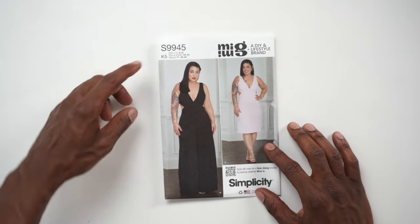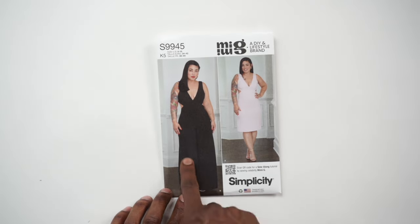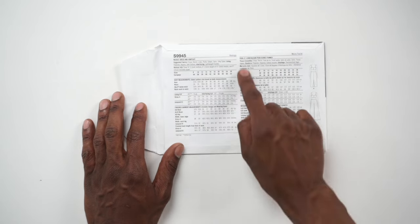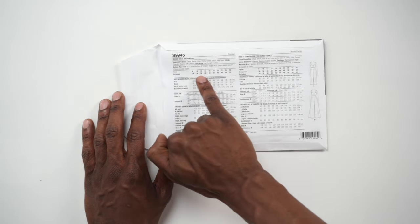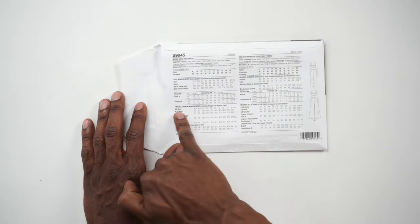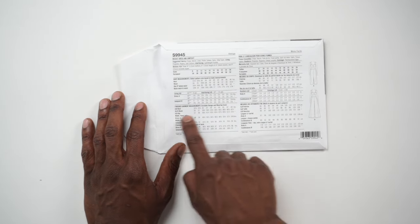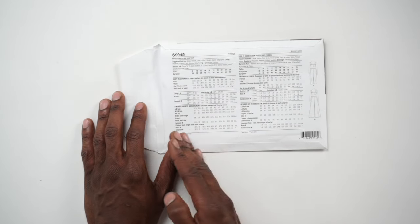Once again, we'll be using Mimi's 9945 pattern and we'll be doing View B, which is the jumpsuit. Now if you turn to the back, you have fabric suggestions up at the top, and please don't forget — once you look at your body measurements and depending on what size you have, the finished garment measurement is going to tell you exactly how that's gonna fit once you sew it up, so you know whether you should go a little bit bigger or a little bit smaller.